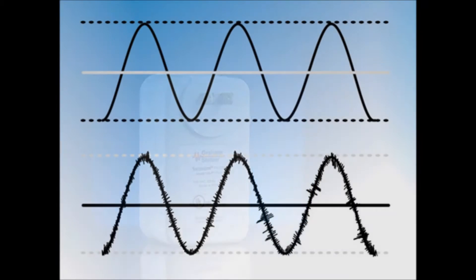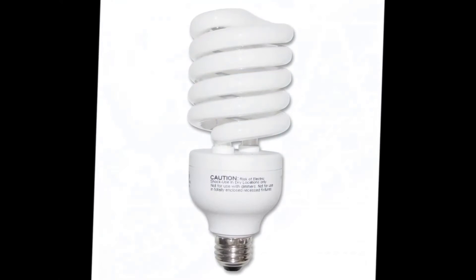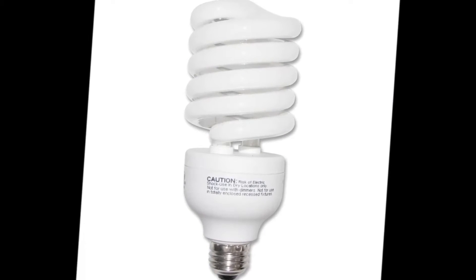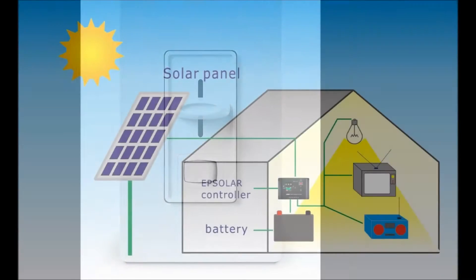Dirty electricity is electric power which carries unwanted high frequency signals. These high frequency signals come from the various devices which are plugged into the electric systems, especially fluorescent lights, dimmer switches, solar power inverters, and so on.